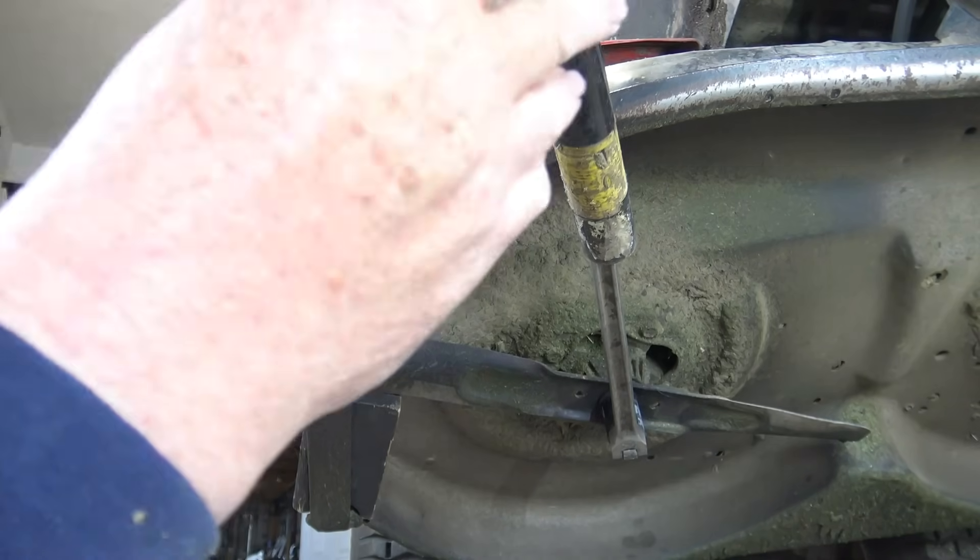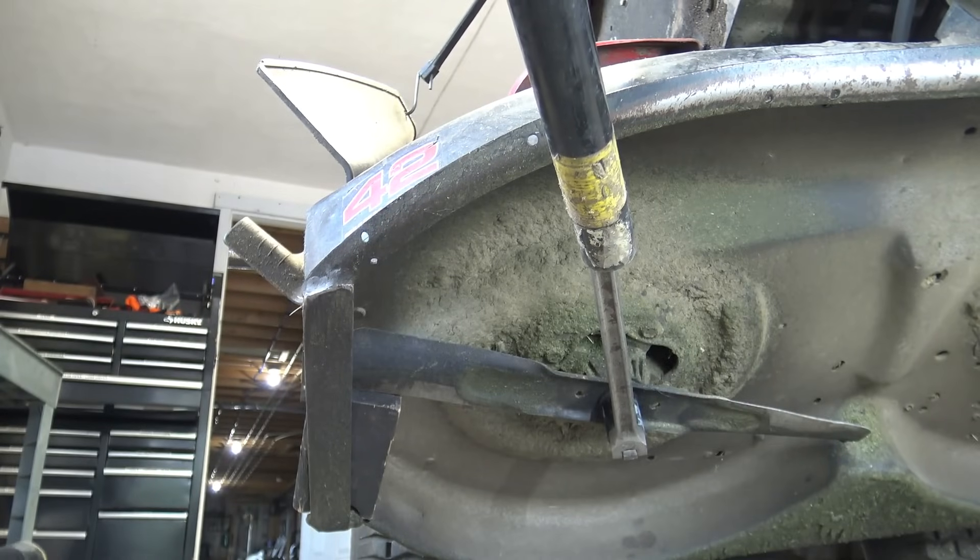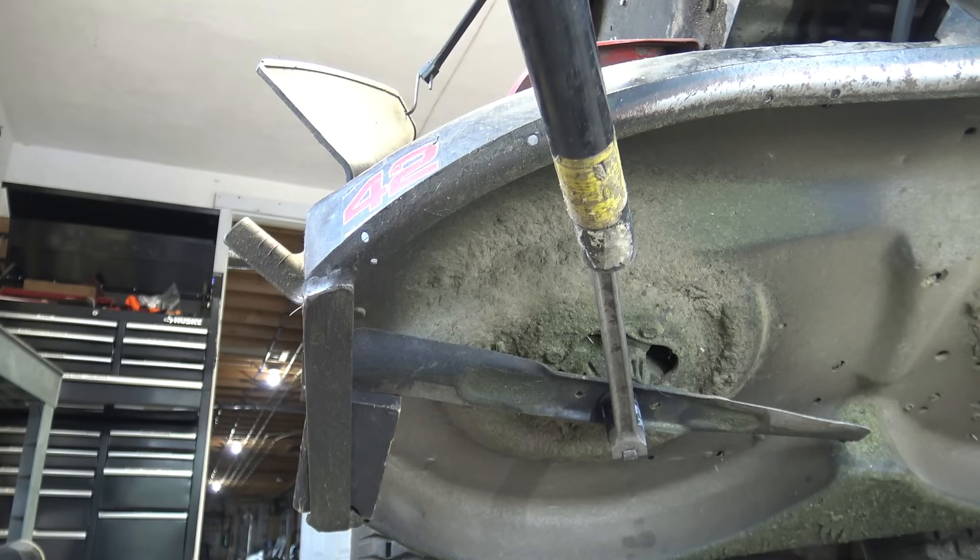We're going to have to put a little more force here — something's going to give. Either this spindle is going to break, my tool is going to break, or the blade is going to break. I've got the come-along to prevent it from shifting.